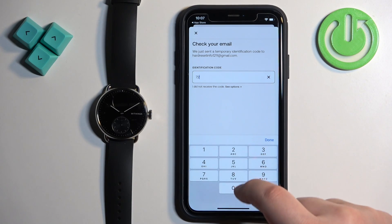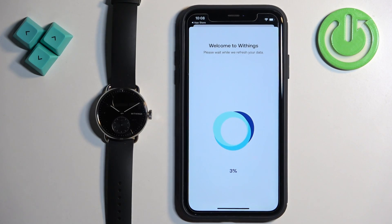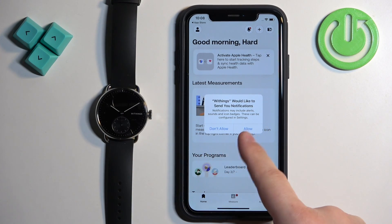Enter the code, then tap on Done and wait until the app is done loading. You may also see a pop-up about notifications permission — this is useful if you want to receive notifications from your iPhone on your watch. If you want that, tap on Allow; if you don't care, tap on Don't Allow.